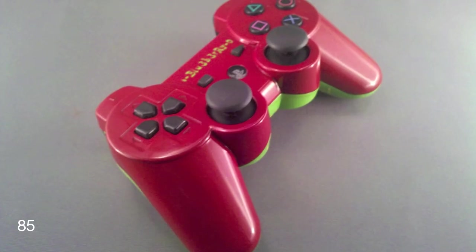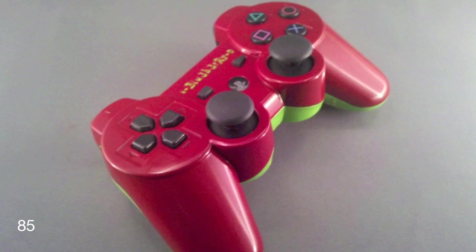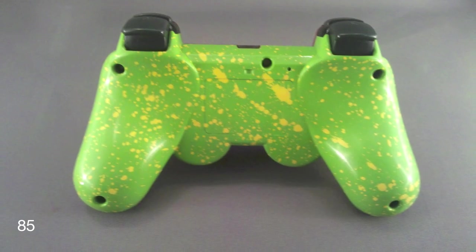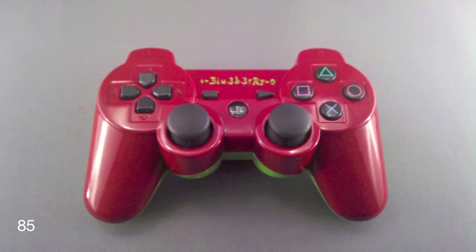The last controller is a PS3 with a nice Italian red faceplate color and a light green PS ID right in the middle. It pretty much has all standard triggers and buttons, along with a lime green backplate with a yellow splatter effect.